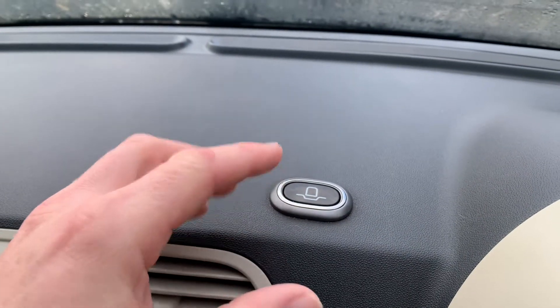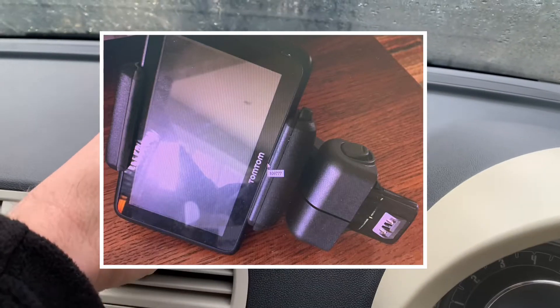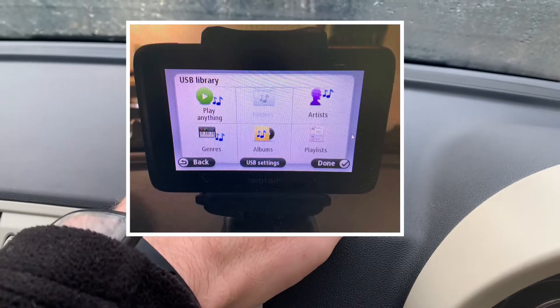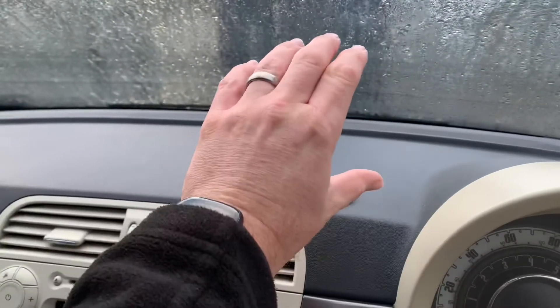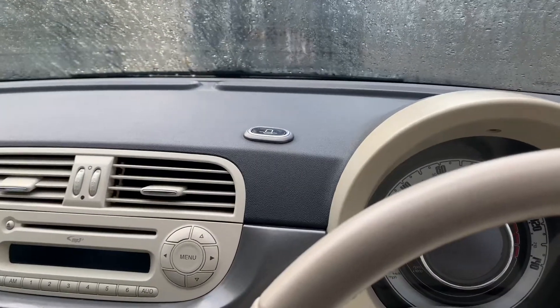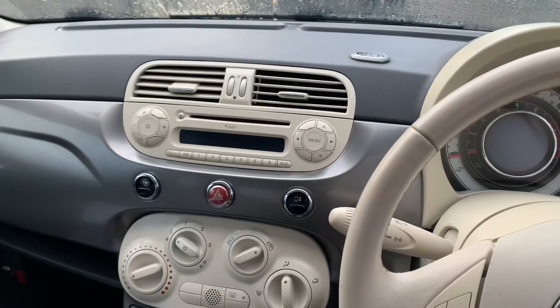The actual navigation unit goes inside here — you push it down and it connects once it's clicked in, and then you have your little pop-up TomTom on the dash. I hope that's helped — it's helped my customers immensely already every time they come in and ask, now I can tell them what it's for.